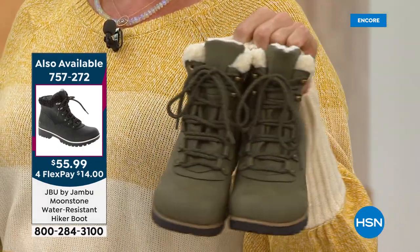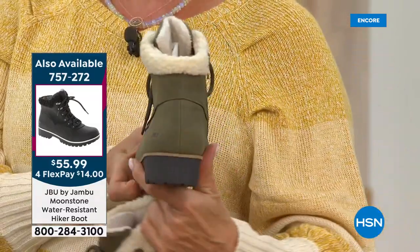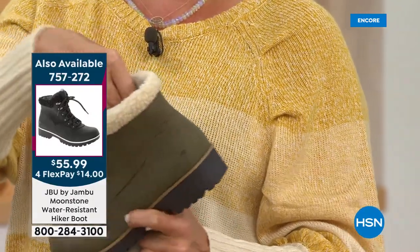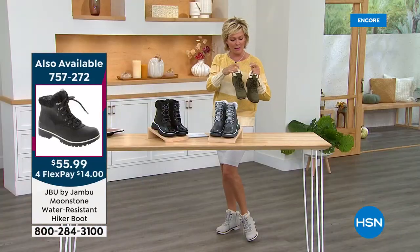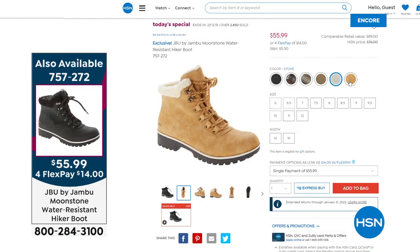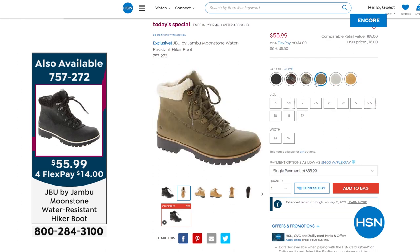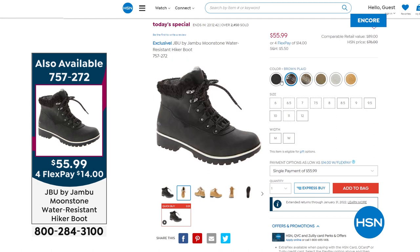It is so darn cute. For a hiker style, it's got such high fashion. Fun faux shearling — inside, I cannot wait for you to feel that soft fur. It is truly fuzzy-wuzzy. The upper is a water-resistant upper — sizes six through twelve, half sizes up to ten. Here's a look at the colors: olive, stone, tan, black, and then two plaids — one in charcoal and one in espresso brown.